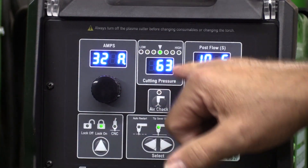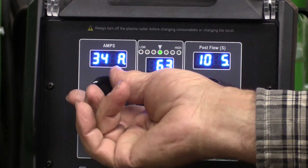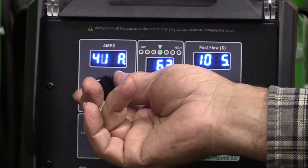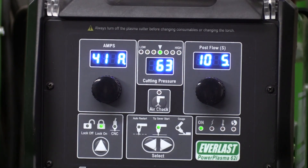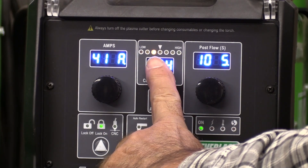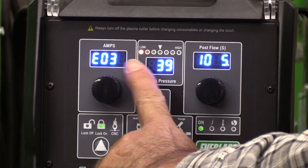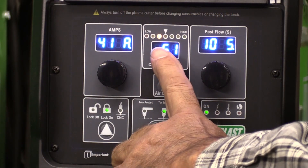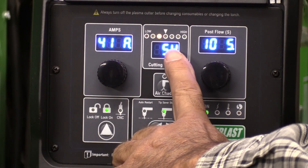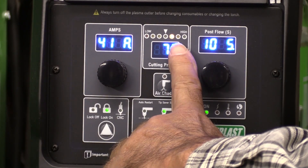One of the cool functions with the cutting pressure display is that it doesn't matter where you set your amperage — you come to the back of the machine and start playing with the pressure regulator and you'll see the pressure change. If you drop it down, it goes into the yellow. Drop it off more, it's all the way down into the red, and now you get an error code saying not enough pressure. At 60 it goes into the green, and at 73 it goes to the high side.